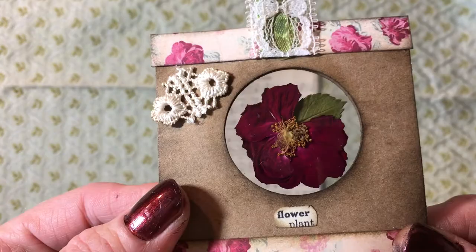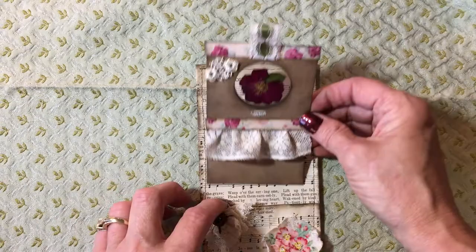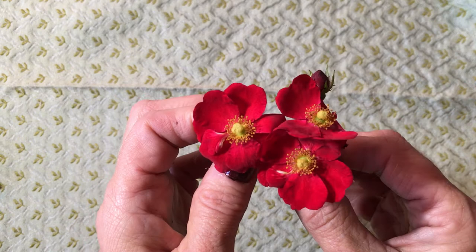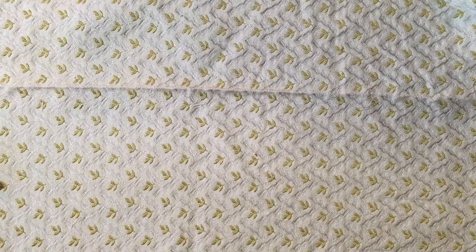I'm doing a garden-themed journal and I wanted to put one in here, so I want to show you real quick how you can do this. I literally walked out in my front yard and picked these just a few minutes ago — just some roses I have out in my yard. You can do about any kind; you just want something that's got a little thicker petal — they do better. The thin ones seem to be real hard to get off the page. I put them on some paper and after I microwaved them, this is what they look like when they come out.